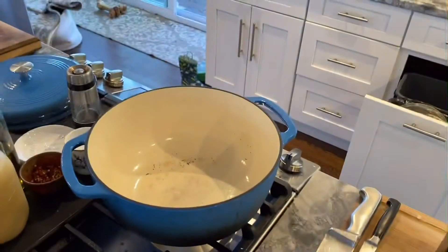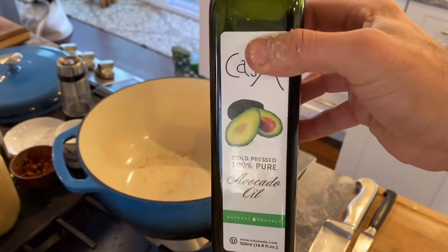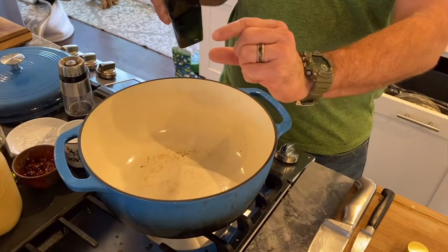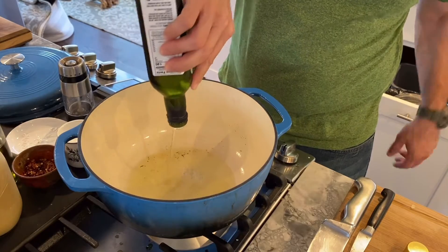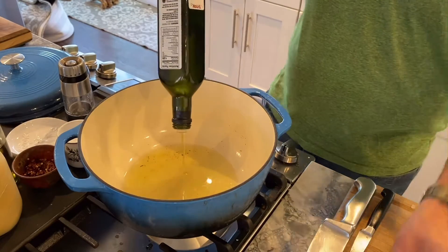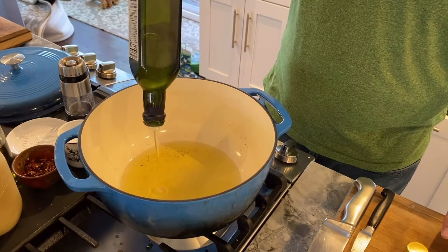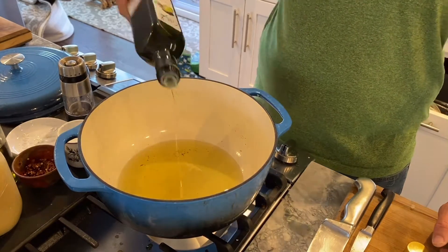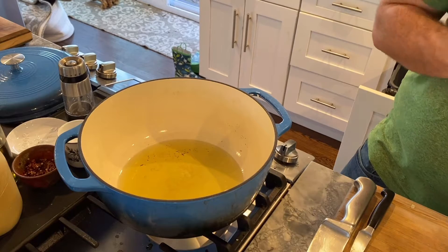I'm going to use avocado oil — I never used this before. It's supposed to be high-heat and not have much flavor, so we'll try that out. I'm going to put a good amount of oil in, maybe three-quarters of an inch. Tostones get cooked twice — fried twice. Once to soften them, because when they're green like that they're almost like a potato. We're going to let this oil heat up.